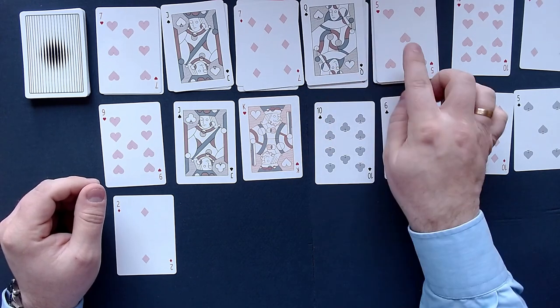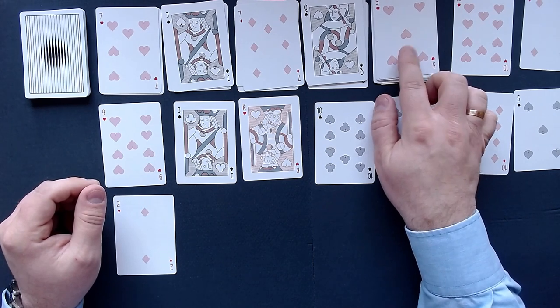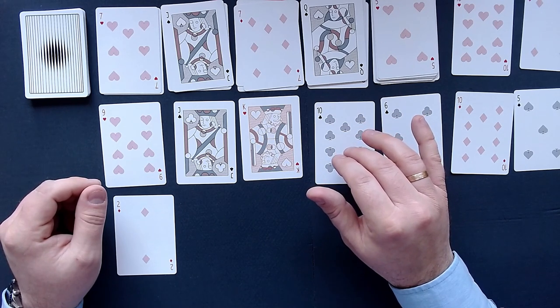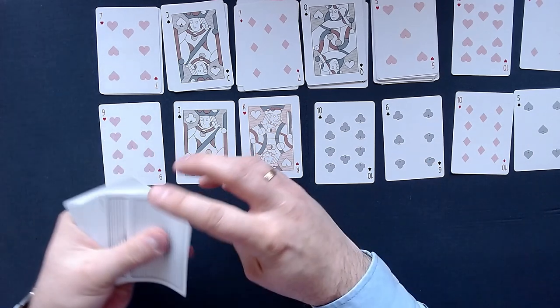I would need something with spades over here. A 7 of spades here would be great because then we could really collapse a lot of stuff. That would be really, really good. But let's see how we can do that — let's deal a few more cards.